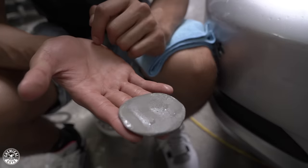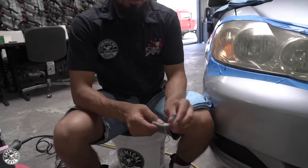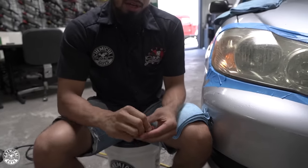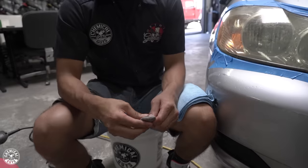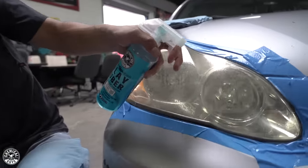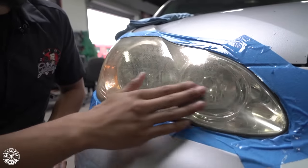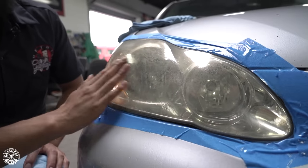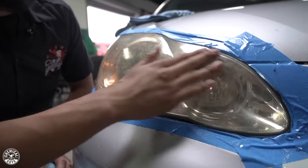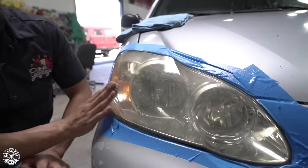If I flip it back over, you can see there's a little bit of contamination on it, and we just want to ensure we get a perfect smooth-to-the-touch finish. I'll remold it into a new area, back into a ball, and then redo it until the surface turns smooth to a touch. When using Clay Luber, don't be stingy with it, because if you go over a dry area, you can potentially cause clay marring and permanently damage your headlight. Same goes on paint — on paint you'll just have to re-polish it out, and that's an extra step in the detailing process that you can avoid if you do it properly.